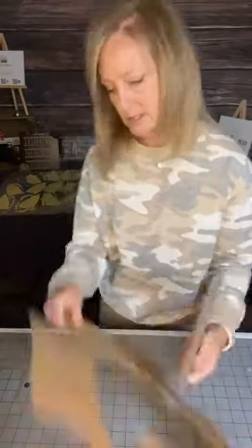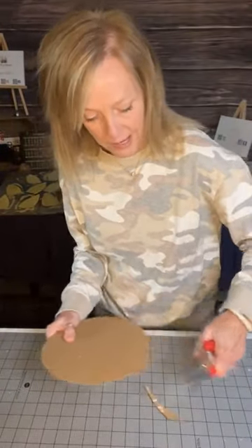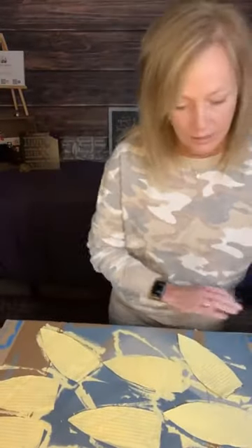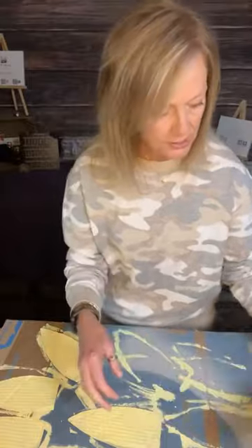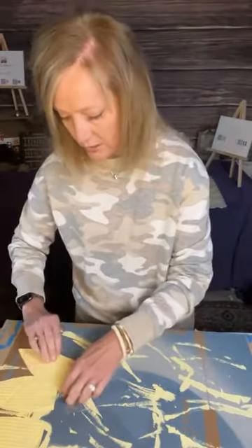I'm super glad to be here doing these crafts with you guys. Some of you may know my private Facebook group Jill's Creative Side — you're welcome to join, but I'll do all my lives on this page so I can reach more of you. I love showing everyone how to do these crafts because it brings a lot of joy to my heart. It's a passion of mine, it's fun and therapeutic.